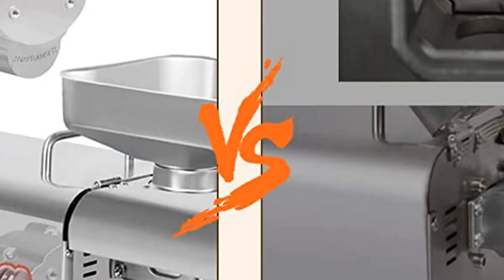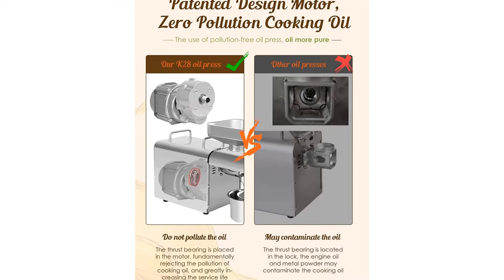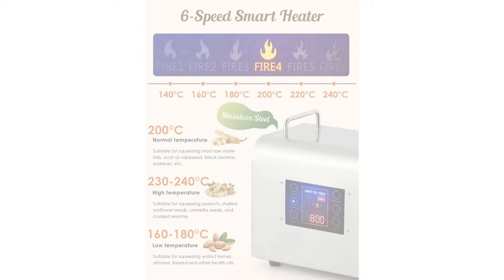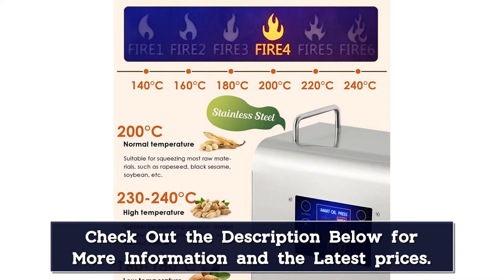Cold and hot pressing: the oil expeller supports two modes — cold and hot. Cold pressing better retains the nutritional value of the oil, while hot pressing can squeeze the oil more efficiently and the oil will be pure and aromatic. The thrust bearing of the K28 oil presser is built into the motor, fundamentally rejecting contamination by engine oil and metal powder, and greatly increasing the service life.